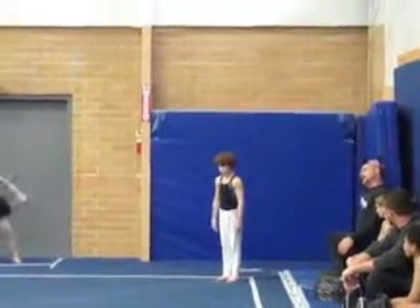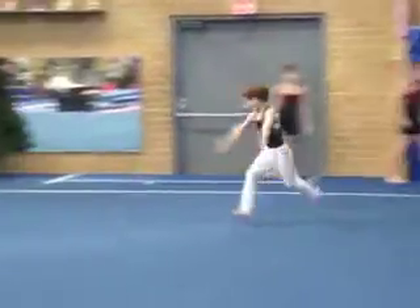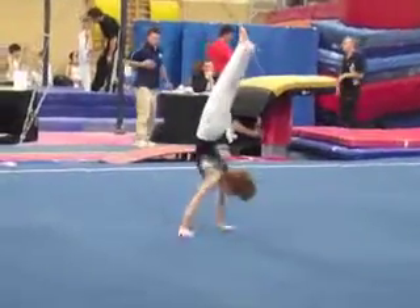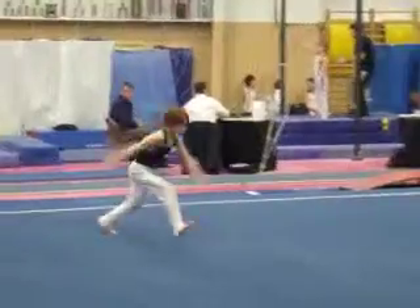Okay, Eli, here we go, man. First routine — floor exercise. Nice stretch. Good hurdle step, front handspring, and then you kind of squatted out of that second one. Head up too far, back arched too much on that pirouette, but you did succeed in completing it. That's good.